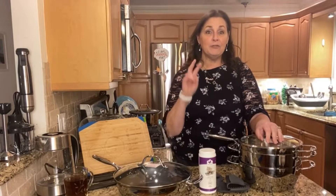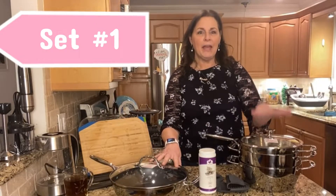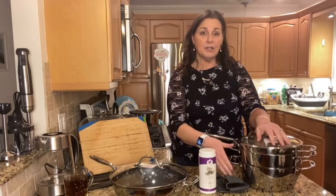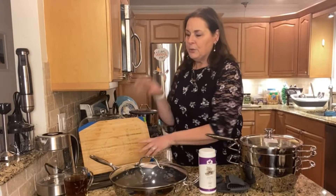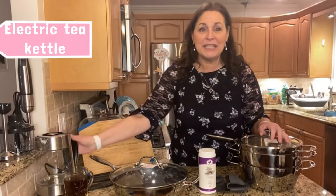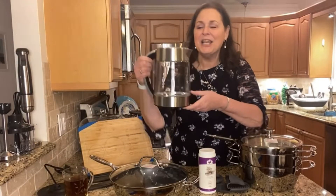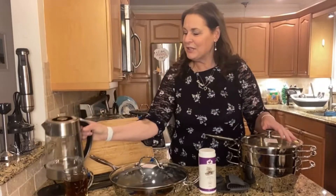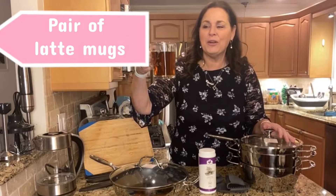As I said earlier, I have two sets. Both sets include this package right here: the Healthy Essentials set, the silicone grips, the cleaner, and the 12-inch pan. Set number one will also include the electric tea kettle — have you seen my videos on this? Because I love this piece. So you will also get the electric tea kettle and a set of two of our latte mugs.